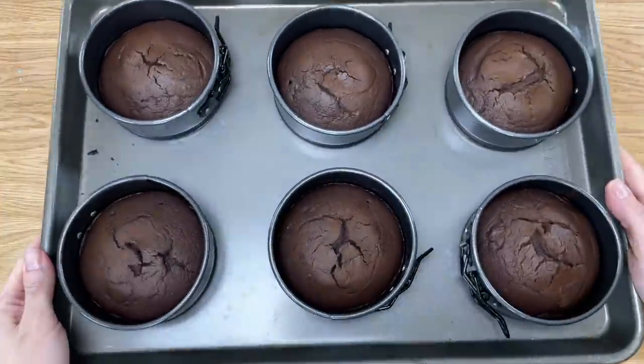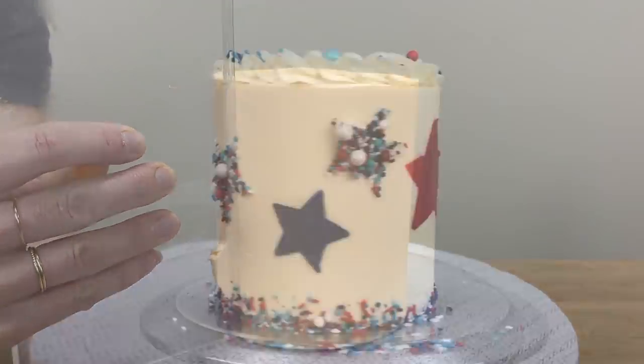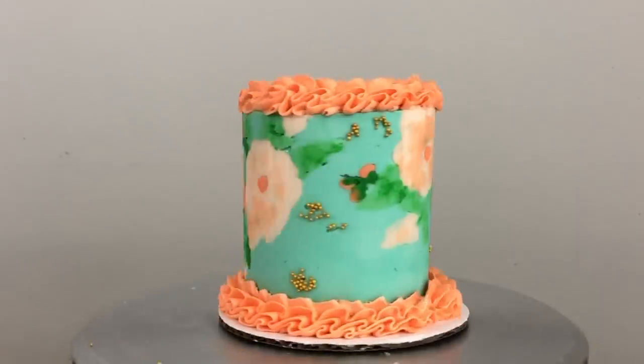These top 10 cake hacks will make baking and decorating cakes easier. They'll save you time and you'll learn some techniques to create stunning cake designs.